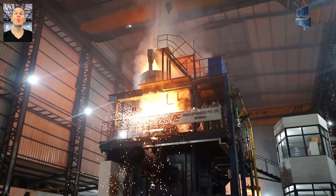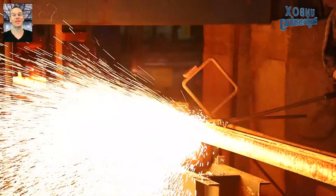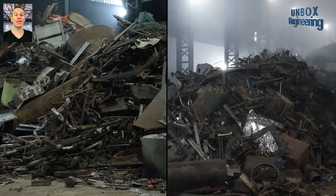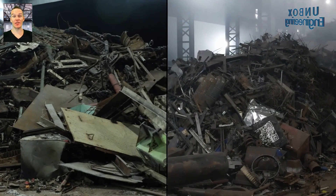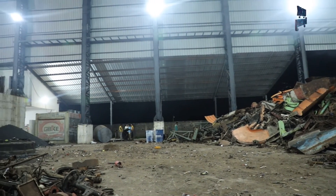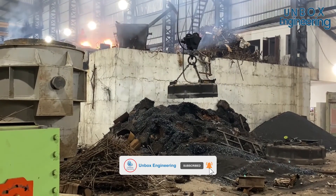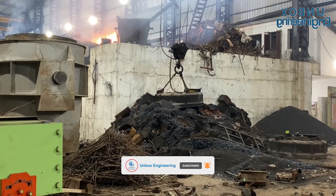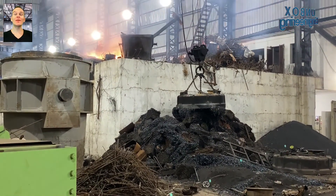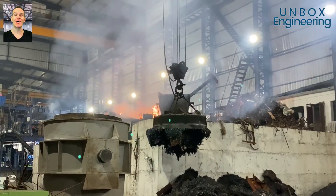In this factory tour we will see the step-by-step steel billet manufacturing process. The process starts with raw materials such as scrap metal and other materials. After that, the raw material is placed by electromagnet crane in the furnace to make the billet.